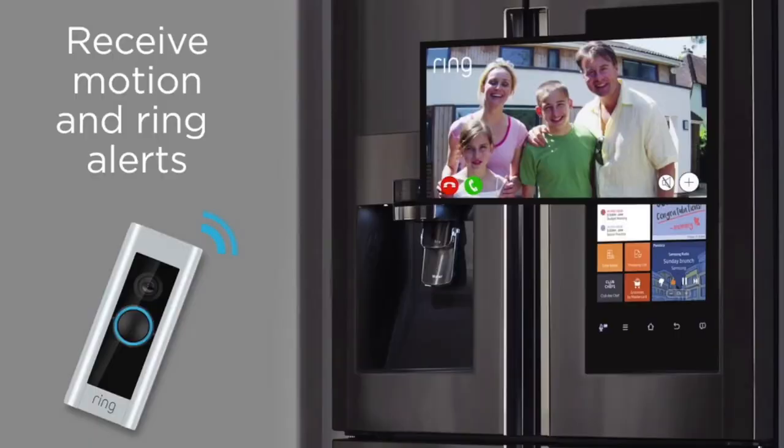If you have the Ring doorbell — which I do — it can show you who's at your front door. Whenever someone pushes the button and rings the doorbell, it automatically comes onto the screen of the refrigerator showing you who's there.